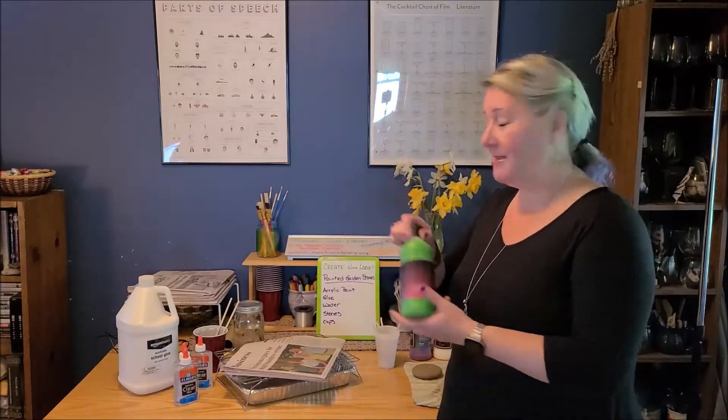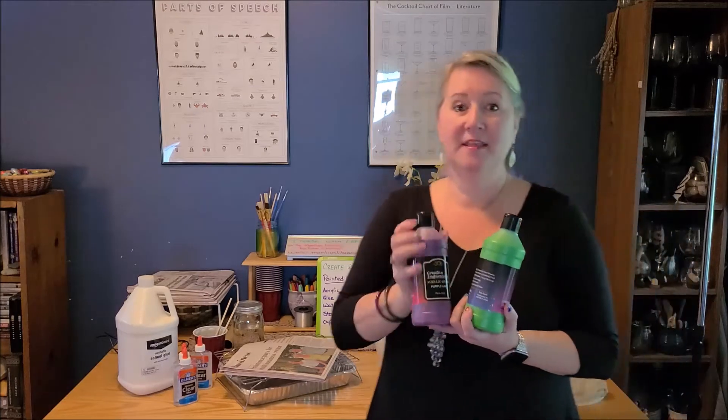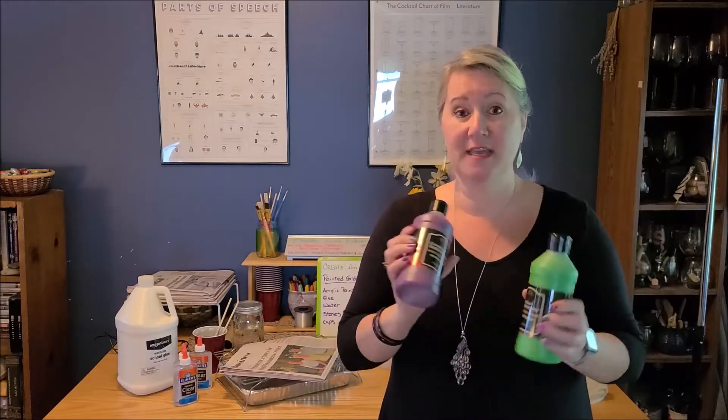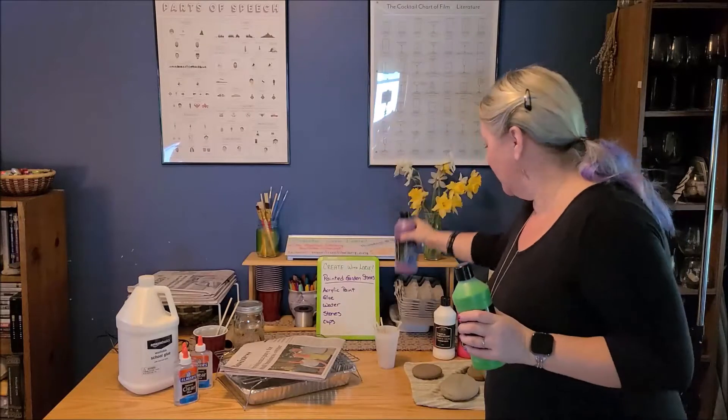We're going to use an acrylic pouring method and for that you're going to need a few different things. You're going to need some acrylic paints — any kind will do. The liquid kind works better than the paste kind that comes in a tube, because it's liquid and it pours more easily.